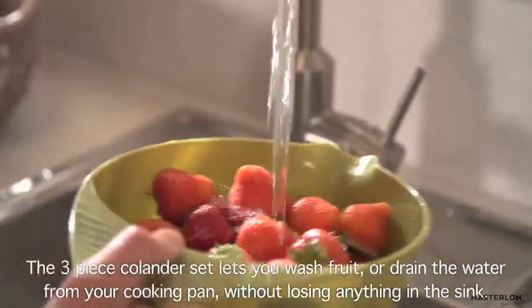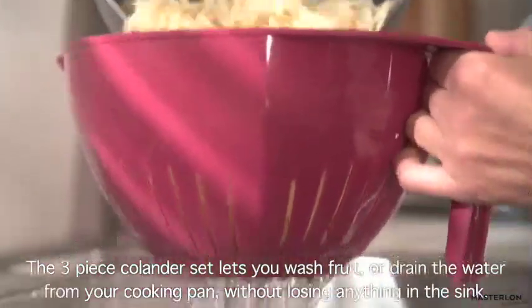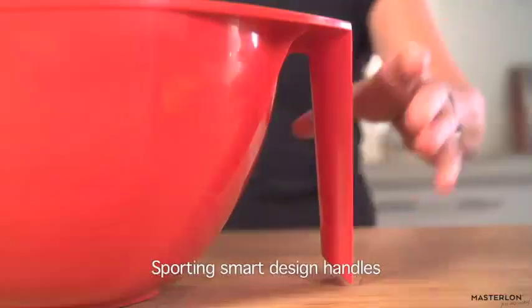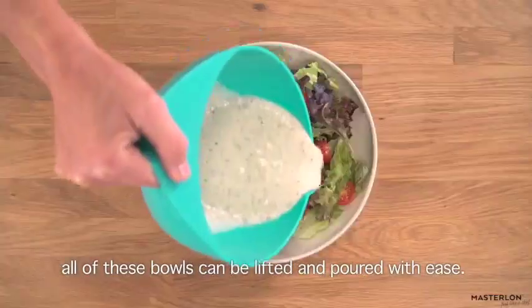The three-piece colander set lets you wash fruit or drain the water from your cooking pan without losing anything in the sink. Sporting smart design handles, all of these bowls can be lifted and poured with ease.